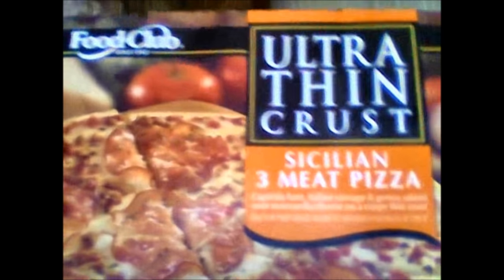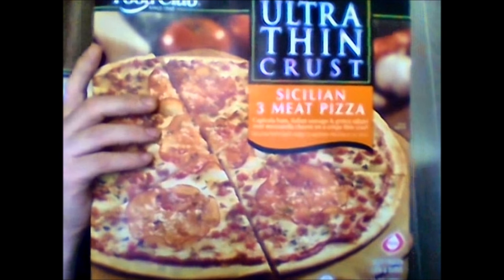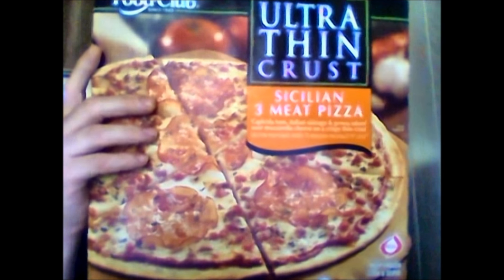I was at the County Line Golden Dawn and found something from Food Club — I've never done anything from Food Club before. It's an ultra thin crust Sicilian three meat pizza distributed by Topco Associates of Skokie, Illinois. It has capicola ham, Italian sauce, and Genoa salami over mozzarella cheese on a crispy thin crust.